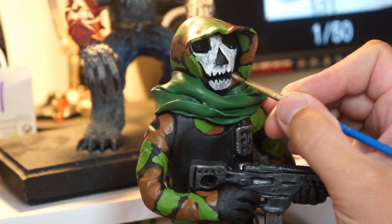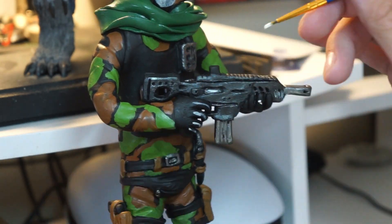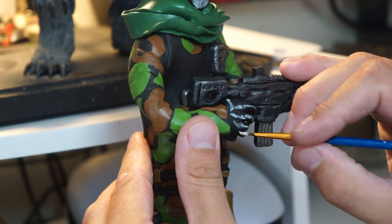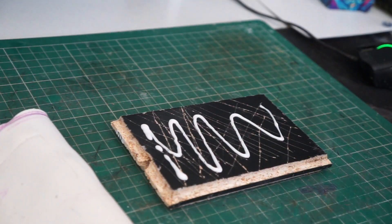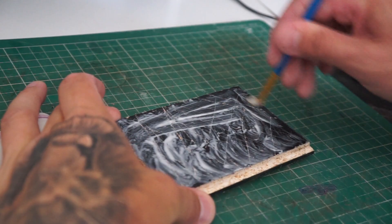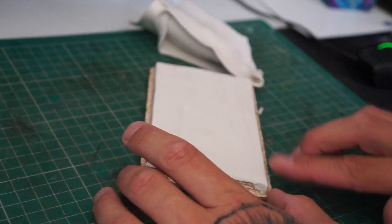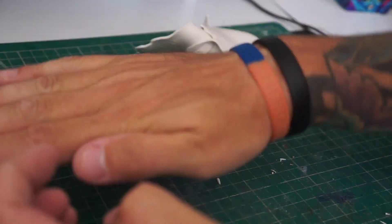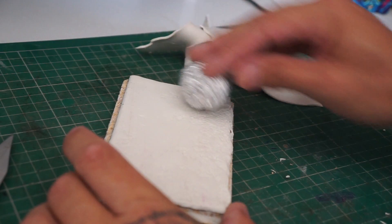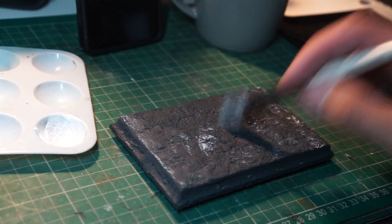Moving on to his face and his gloves. Now that he's finished, we can move on to the base. I've just cut a square of wood up in the shed and I've scored it all on the top so the clay gets a bit of a hold. Went over with some liquid clay, then we can work that on. Once we've worked that on, we can go over with a ball of tin foil and just get that rough ground sort of look. Once we've done this, we can trim off the excess, put him in the oven, and then give it a bit of a paint job.